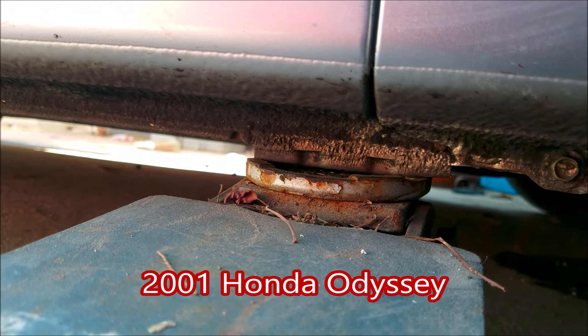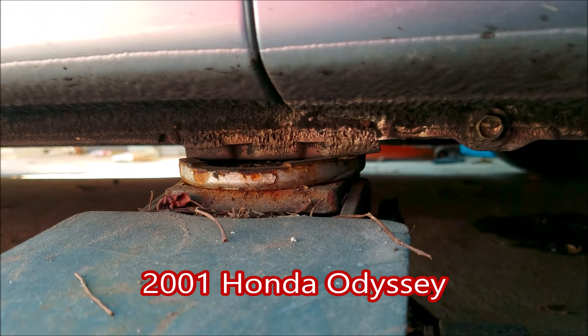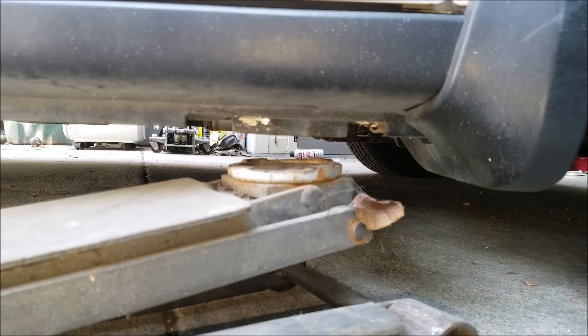Here are more examples of other vehicles. Since they're not all built the same, hopefully they can help you with most any other van, SUV, or car. Hondas and Toyotas have these extended sections that stick down below the pinch weld, while others have notches kind of to guide you where to lift from.